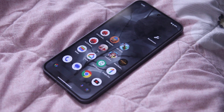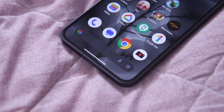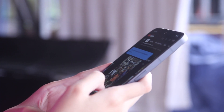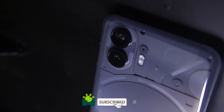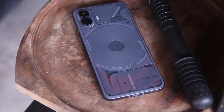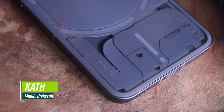If you own a Nothing Phone 1 and are looking to upgrade, the Nothing Phone 2 is a good and solid buy. That is our review of the Nothing Phone 2 — what are your thoughts about this device? Is it upgrade-worthy? Let us know in the comments down below. Thank you for watching, be sure to subscribe and ring the bell to stay updated with our future content. Also, don't forget to visit manilashaker.com for more tech news, reviews, and comparisons of the latest devices. Once again, this is Kath — Mabuhay Manila!